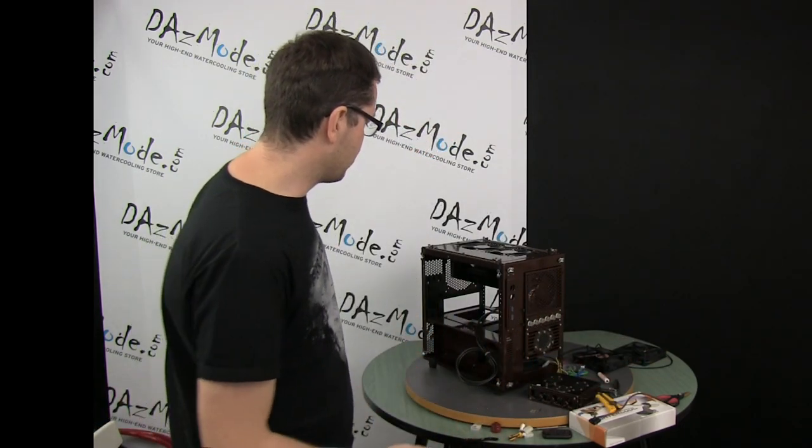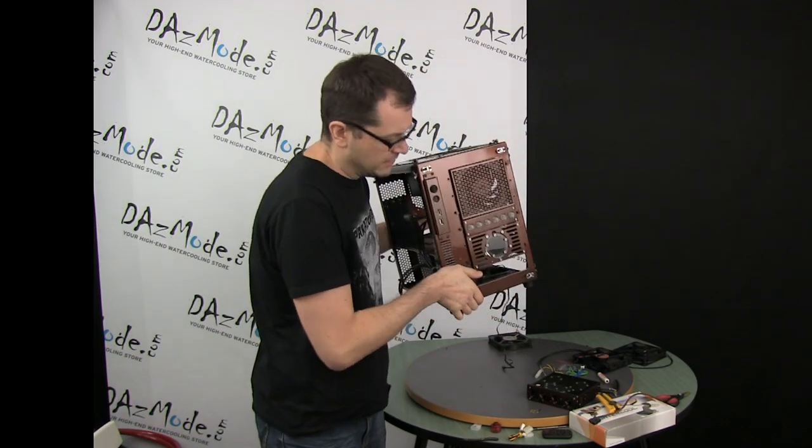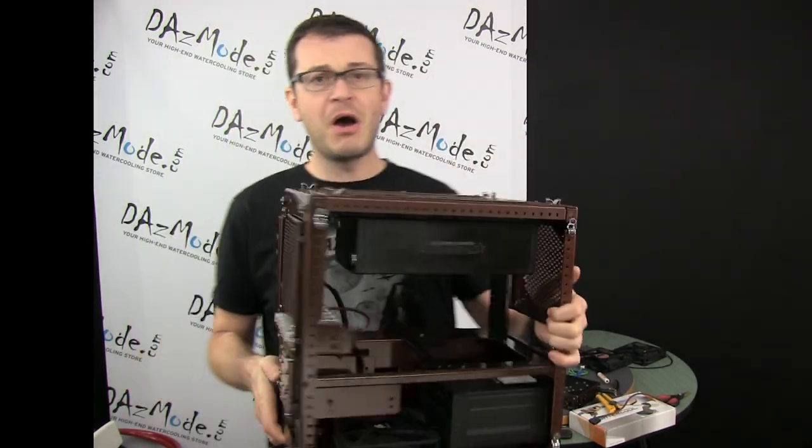Hello everybody, it's been a while since I did an update for you on my mocha build. To be honest I didn't work much on it because there was so much work recently on a dashboard site, so I was only able to touch the build five minutes here, five minutes there.